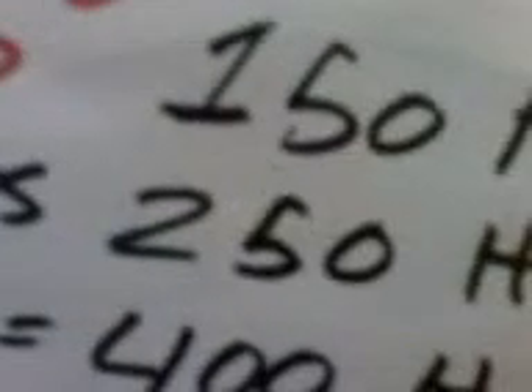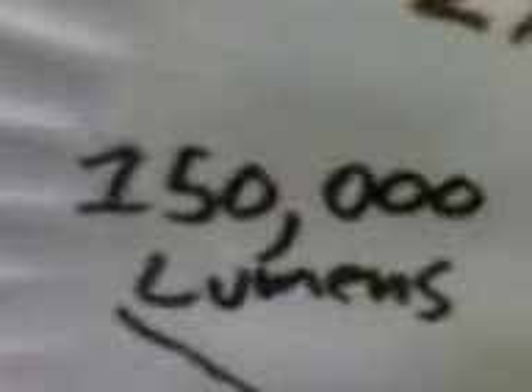A 250-watt is about 24,000 to 28,000 lumens, and a 150-watt HPS is around 16,800 lumens. The 1000-watt is basically equivalent to a 468-watt CFL setup, putting out around 150,000 lumens.